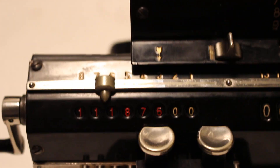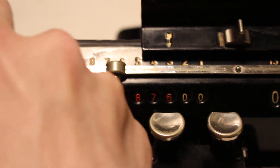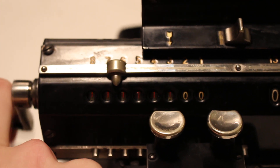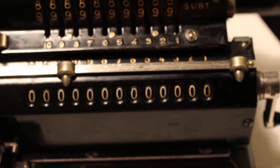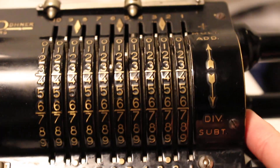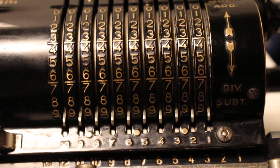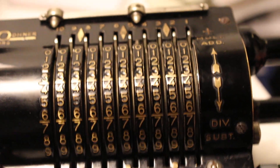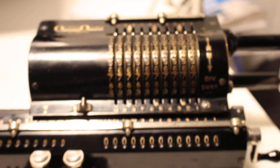Now that we've done this, we do as usual. We clear the product register — don't really need to clear the setting register, or excuse me, the accumulator. And then finally we clear the setting register, and we're back to where we were when we started.